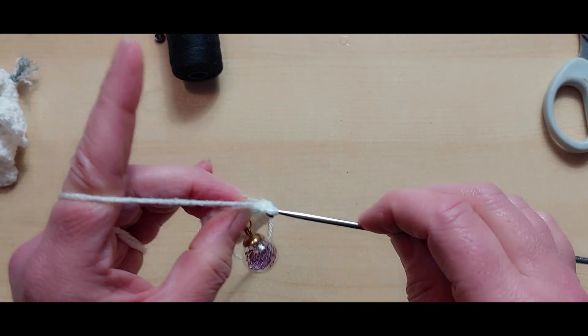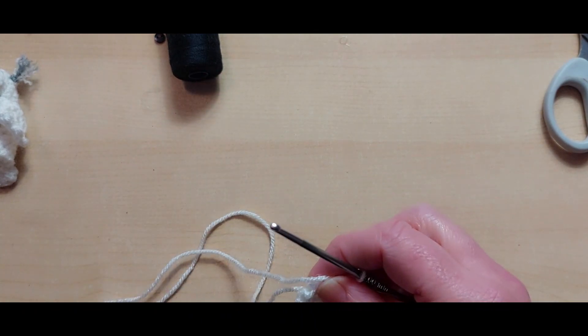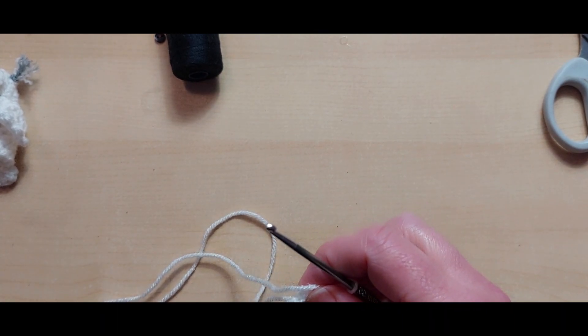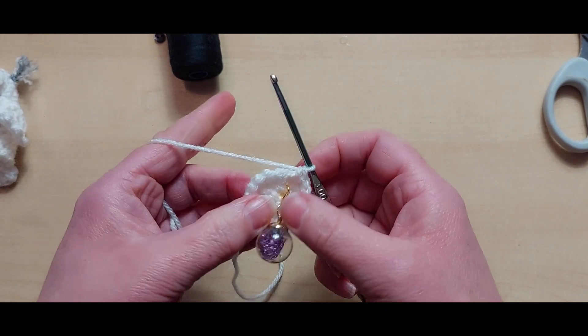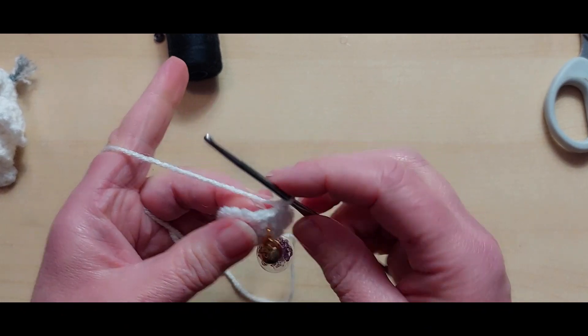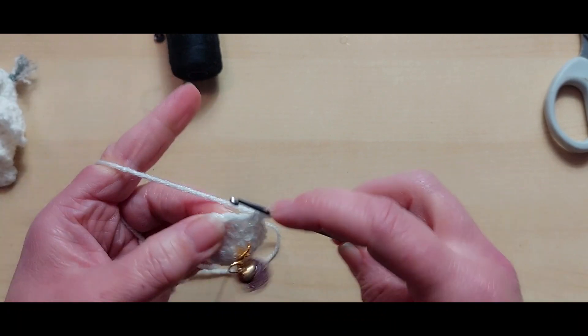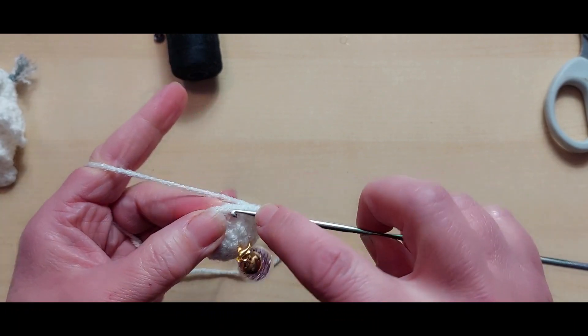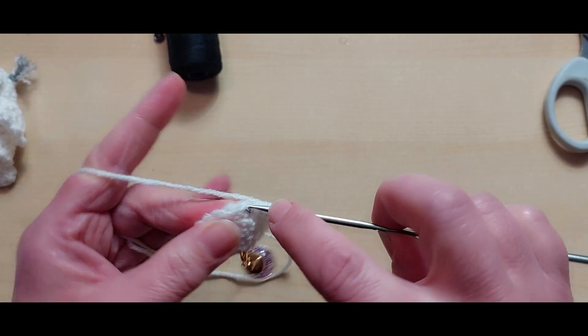That stitch marker was perhaps a little bit big but it is cute so I'm going to keep it. So that's my first round, I'm just going to mark that down on my pen and paper. You can see it's already starting to curl - just push it out slightly and continue round. So round two.